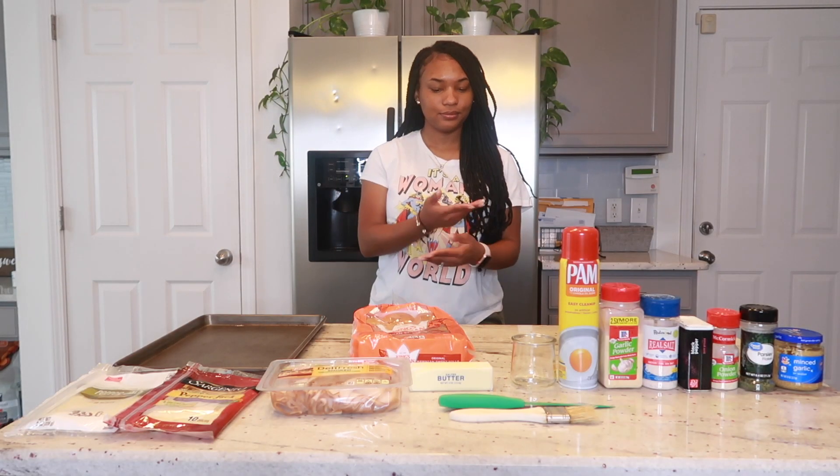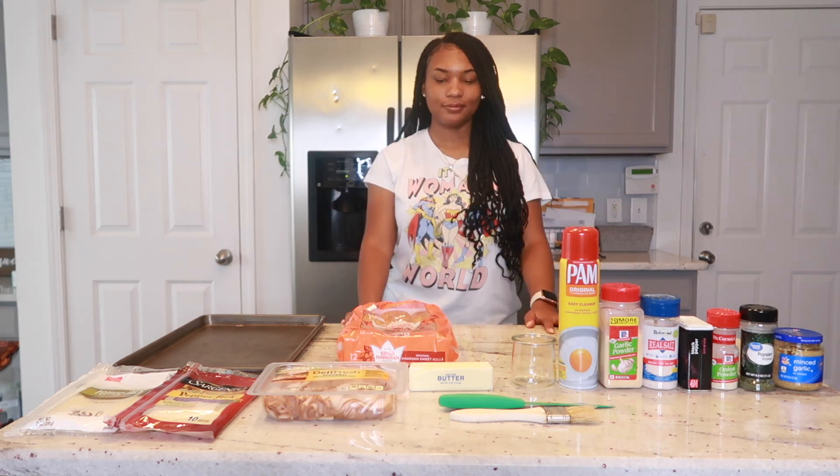Hey guys, welcome back to my channel. For today's video we are going to be making my easy turkey sliders.